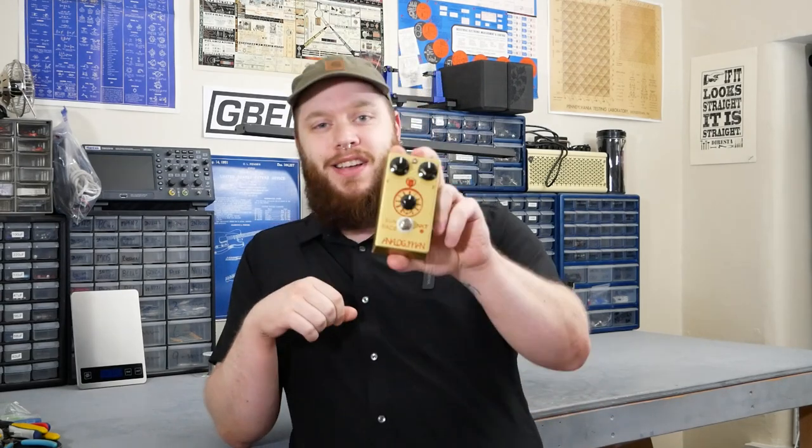Hey, this is Joe at Greybench Electronics. Welcome back to the Pedal Tear Down Series, where I take apart new and interesting pedals and show you what's going on inside. Today we have the Analog Man Sun Face.